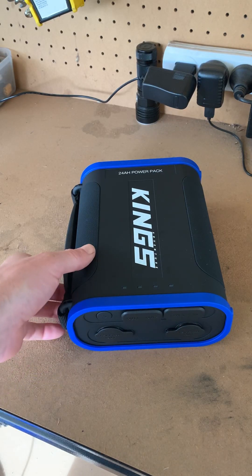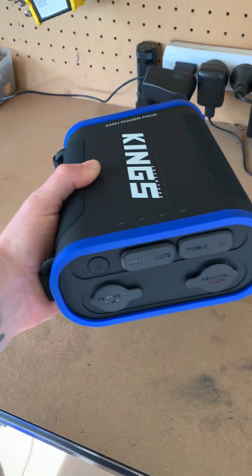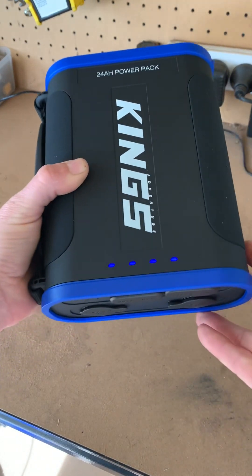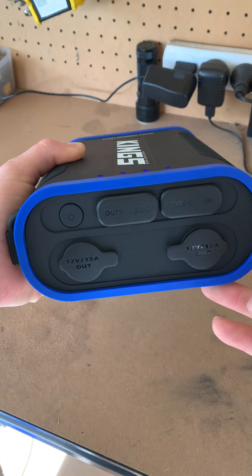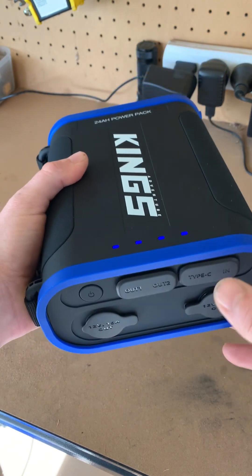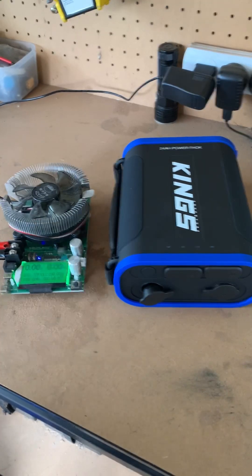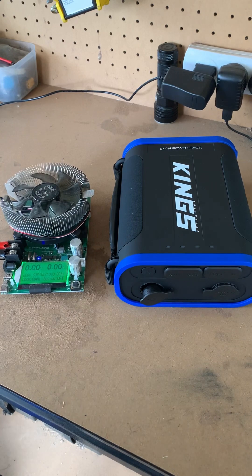Today we're going to do a capacity test on the Kings 24 amp hour power pack. I've charged it up overnight, so we'll see if we can get close to 24 amp hours. I've got the capacity tester set up and ready to go.